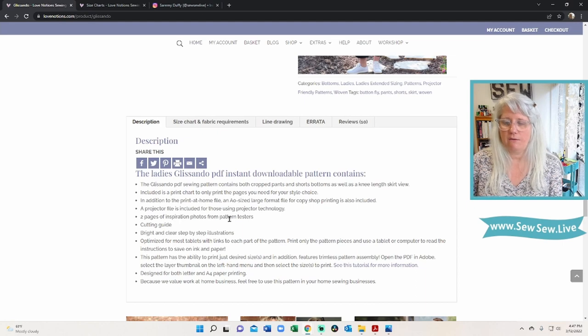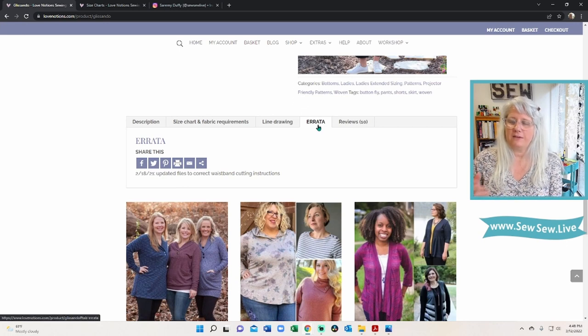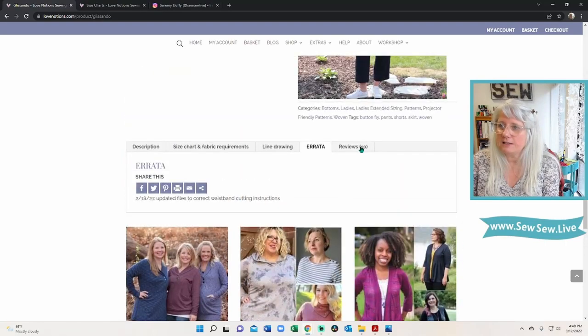There's a bunch of information down here — description, size chart, fabric, line drawing, and errata. I like that the errata is right on this page, because a lot of pattern companies put errata on one general page and you have to scroll through everything to find it. Do you look for the errata? I don't — I only do when something seems off. There was a little one last year, so this is hugely helpful. You might not have gotten the email about the update, and this lets you know to reprint those pages. There are 10 reviews as well, really great ones.